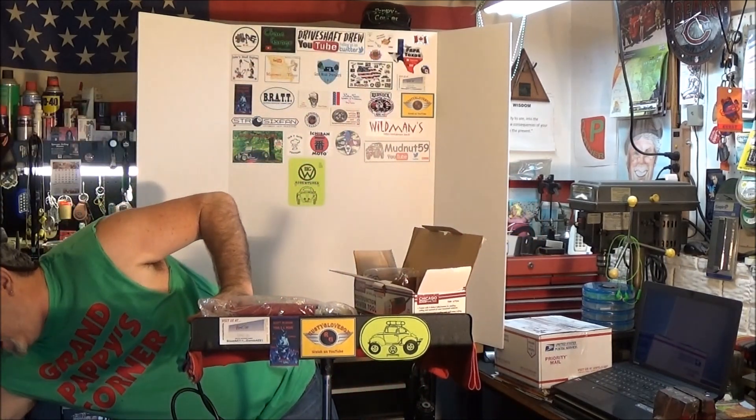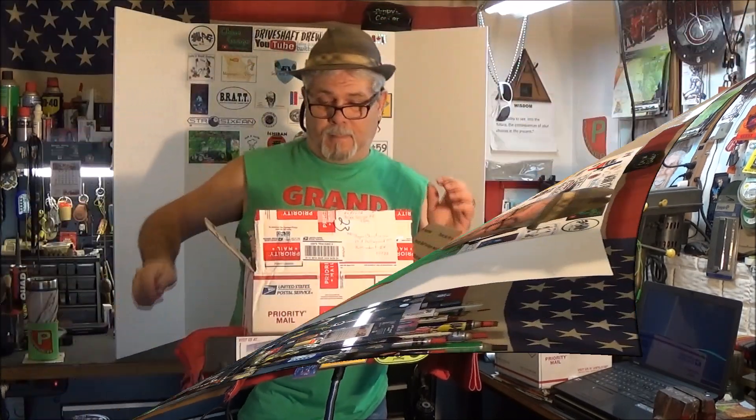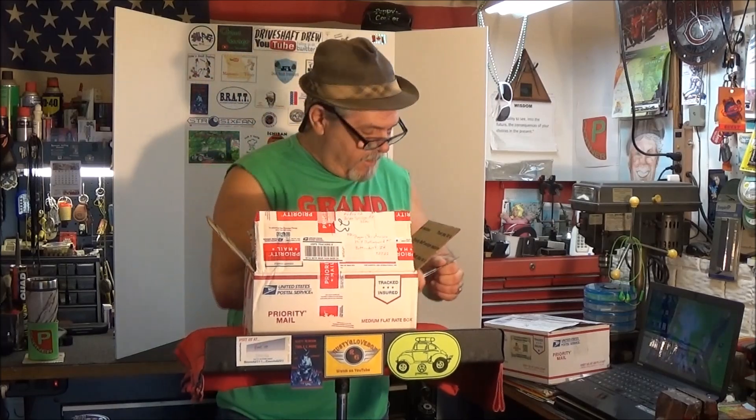I'm going to show you what I picked up and find out if they fit — a couple of small things I was looking for to use on my project. Thanks a lot Steve and Connie, really appreciate it, love you. Thank you for coming to the corner today, and remember — do something nice for someone today. Love ya.